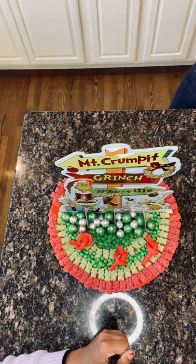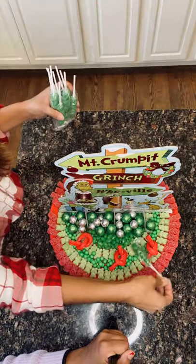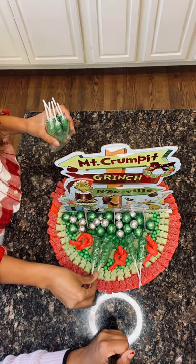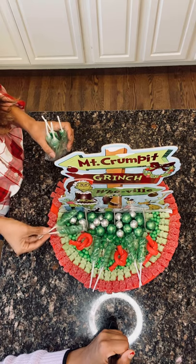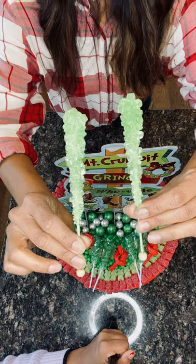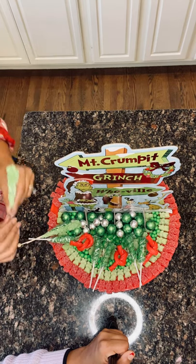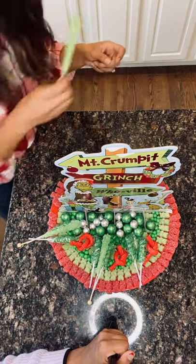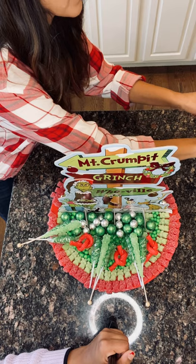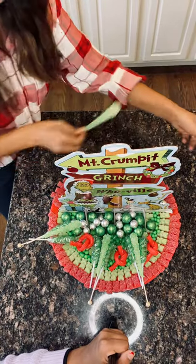Party City has these candy twists in all different colors, and today I've got green ones to really bring home that message of Mr. Grinch and his grumpiness. I'm just going to put them right down next to each other in all the different sections. Once we do that, it'll be time to grab the rock crystals. I've got these in green — a lighter green — so it adds not only texture but a different color. I'll lay that down right in the middle of the candy twists, and then do the same thing on the other side.